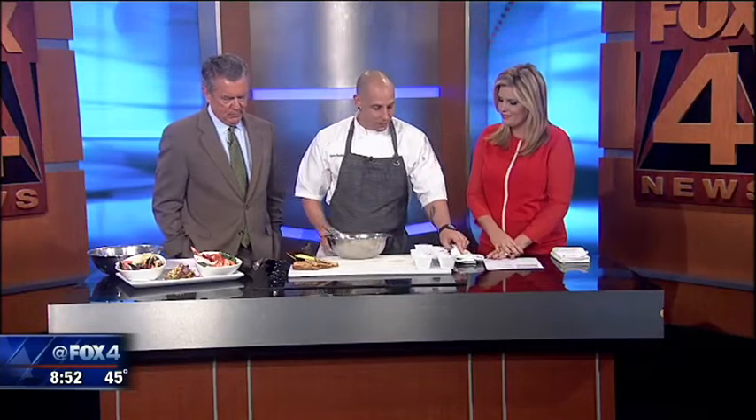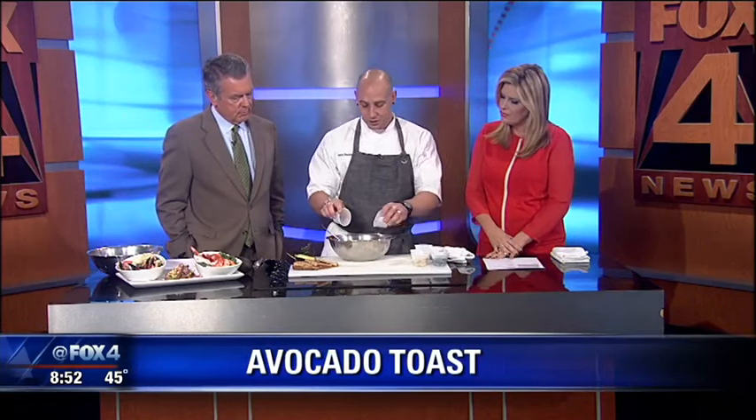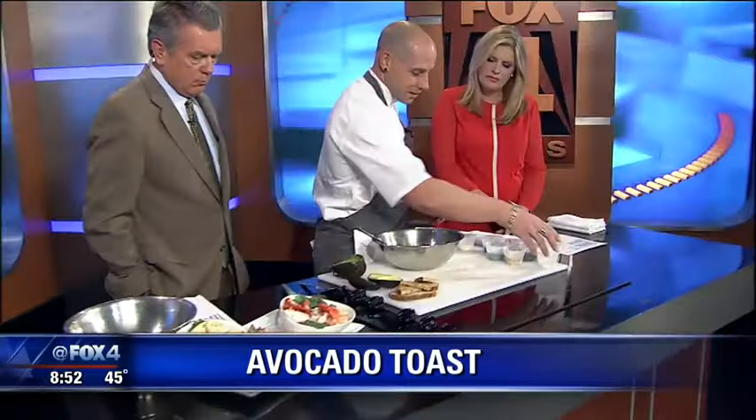What are you making this morning for us? We're going to make lunch for the crew. We're going to do a quick avocado toast and some good seafood. So this is simple — avocado, a little bit of salt, a little bit of lime, because you know that's everything that's good.